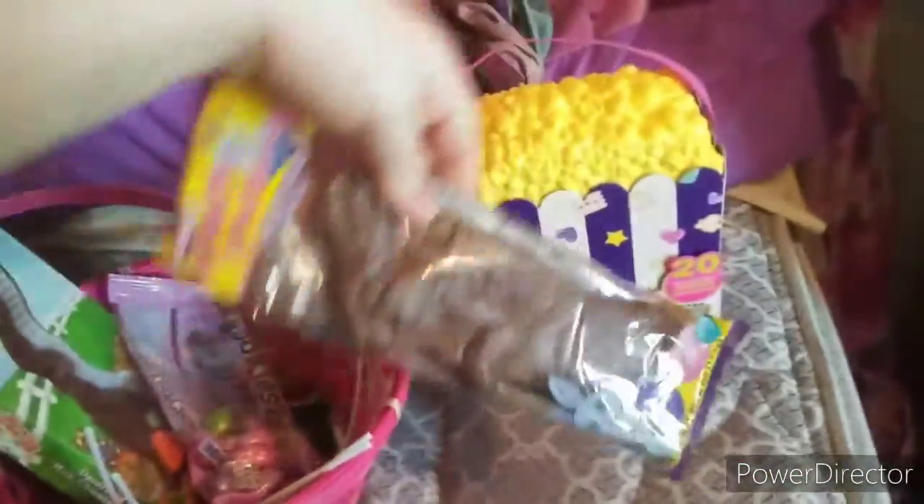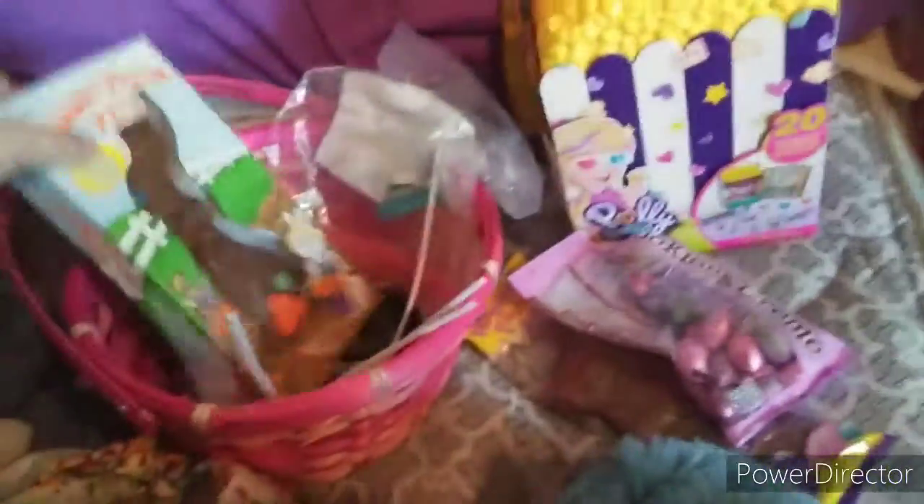This is chocolate bunny. It's like a chocolate egg, another chocolate bunny. These are lollipops and Skittles.